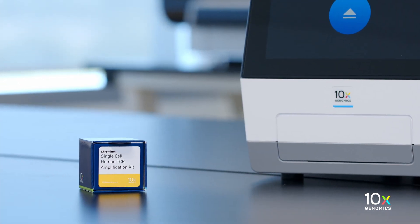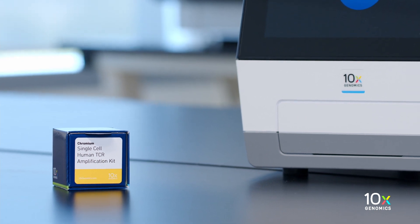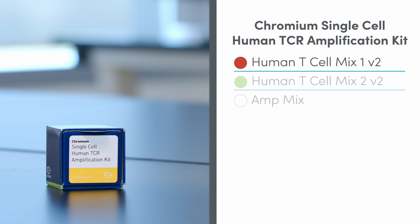The Chromium Single Cell Human TCR Amplification Kit is stored at minus 20 degrees Celsius and contains Human T-Cell Mix 1, Human T-Cell Mix 2, and AmpMix.